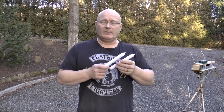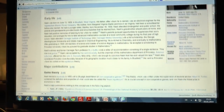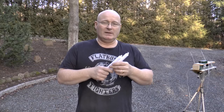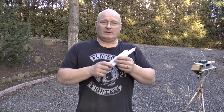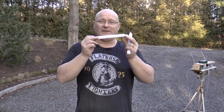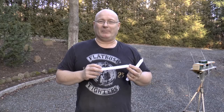I remember reading somewhere that John Nash, the Nobel Prize winner, once said in his memoirs that he shot candles with a gun he made at home through a thick wooden board. So I want to find out if Dr. Nash is a liar — if it's really possible to shoot candles through a wooden board. Of course, we're going to use rubber-powered weapons to do that.